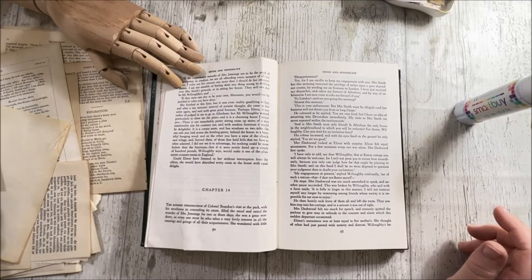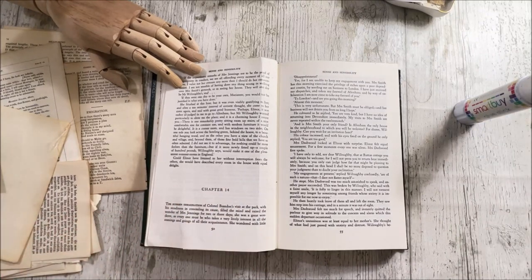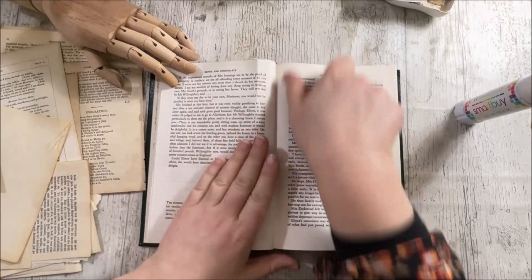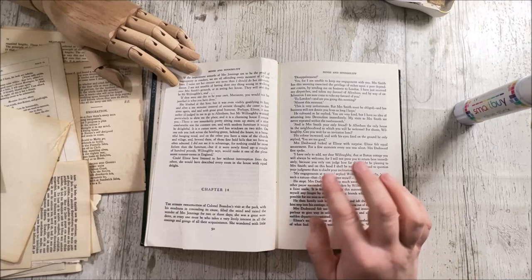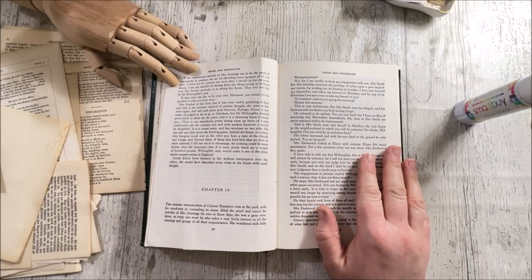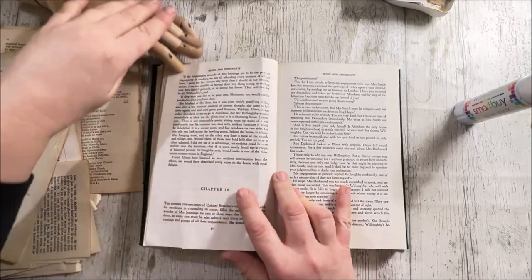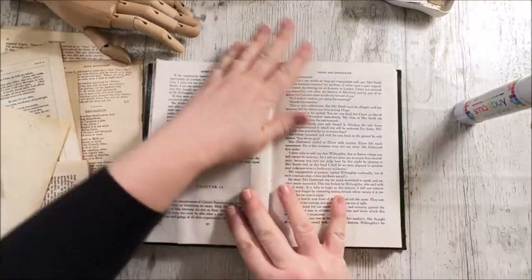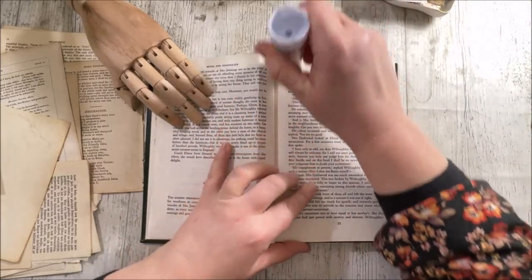Hi everybody, welcome back to Region Bella Crafts, I hope you're all well. I'm going to have a quick go today at the challenge for Roxy's weekly challenge. She is doing this week tall, long tags, collaged with some stamping and some labels on them. I'm going to carry on with my book that I showed you in my last video where I've been collaging, and I'm going to do some plainer backgrounds so that I can do some stamping on them.